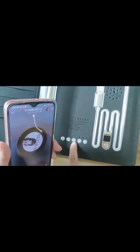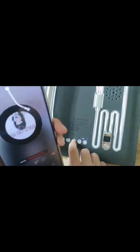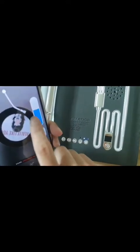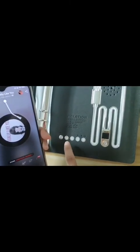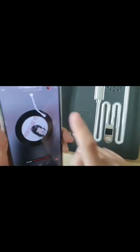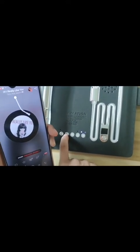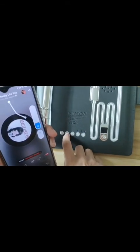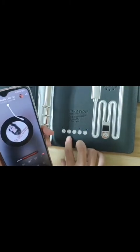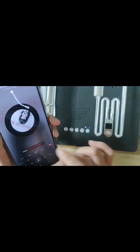When we long press this button, we can decrease the volume. You can see the change right here. And with the other button, we can also adjust the volume. Long press to change the volume. This button can also help us switch to the previous song.